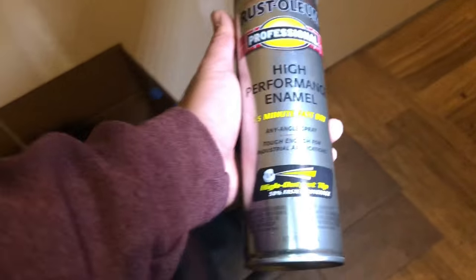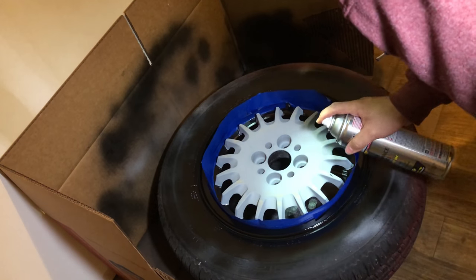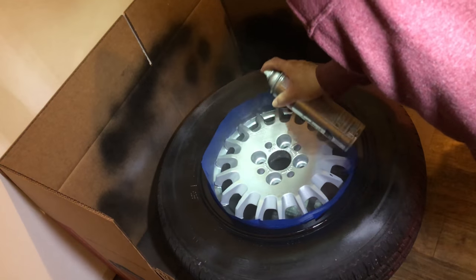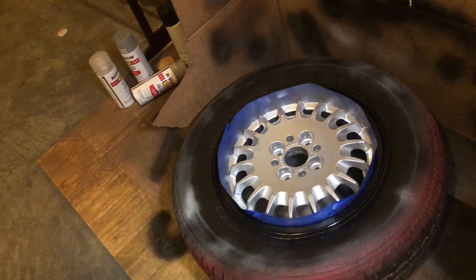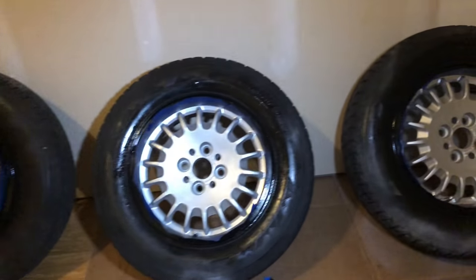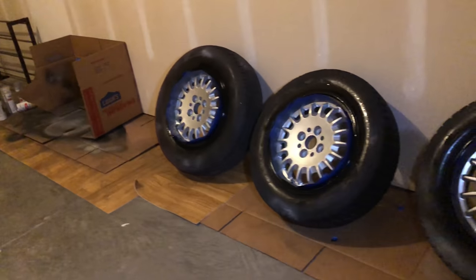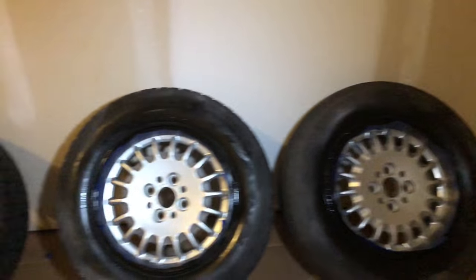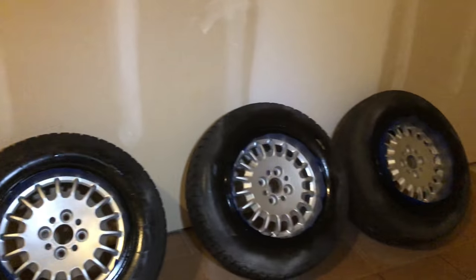We're going to go with the aluminum finish — should give it that nice look that we need. Our new two-tone BMW wheels. I think they came out actually really good. I'm going to let this stuff dry. One of these wheels is really pitted, but there's not too much I can do about that. Then we're going to clear coat them tomorrow — not bad.